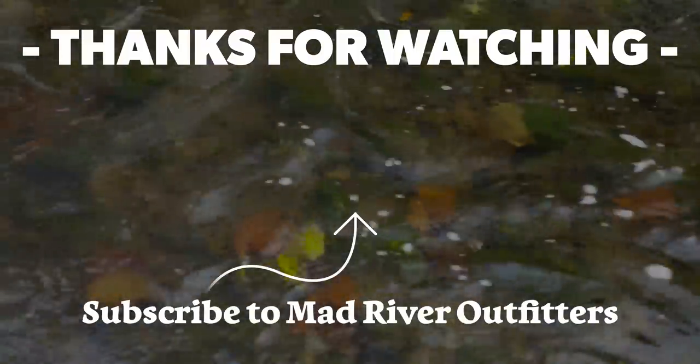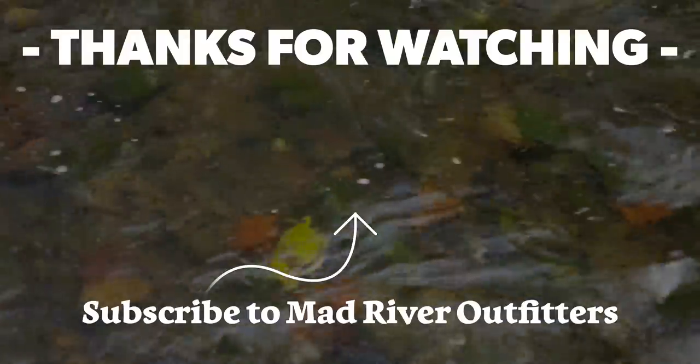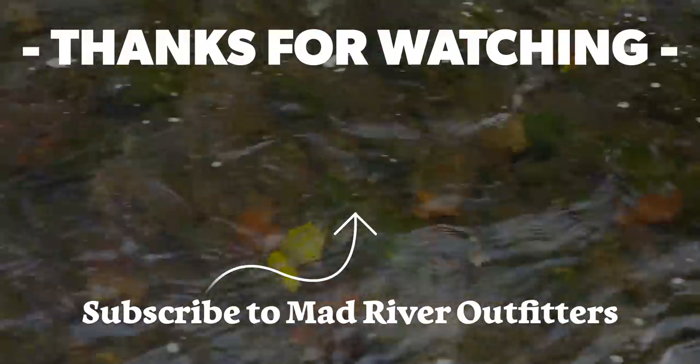Now you can bimini your backing and never have to worry about that connection ever again. Thanks for being here as always — we appreciate it. Be sure to subscribe; you don't want to miss an episode because I can't even begin to tell you the amount of cool stuff we've got coming your way. So stay tuned, hit subscribe — it helps out a lot — and check out these other videos. We think you might like them too. Thank you.